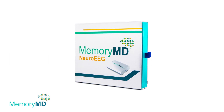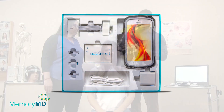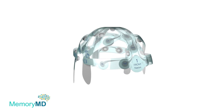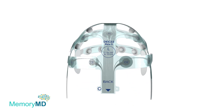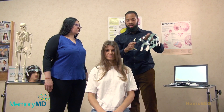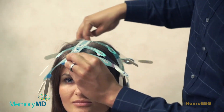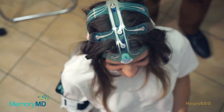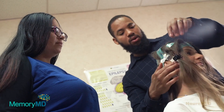Medical technology company MemoryMD presents NeuroCap, an easy-to-apply single-use EEG headset cleared by the FDA. NeuroCap follows the international 10-20 system, featuring 19 channels with 22 pre-gelled electrodes. The inclusion of pre-gelled electrodes removes the need to manually apply gel on the patient's head, making the device extremely efficient. EEG tests can be performed by medical staff of any skill level after a simple one-hour training session.